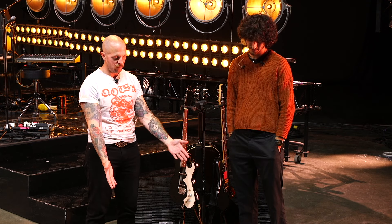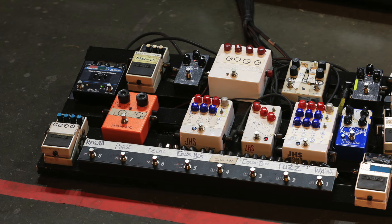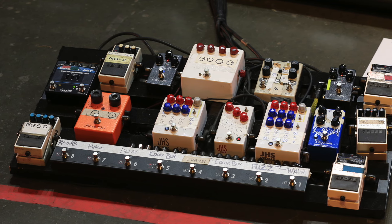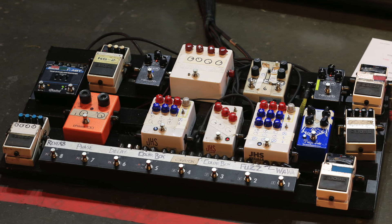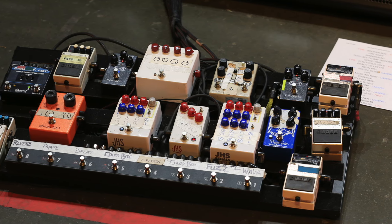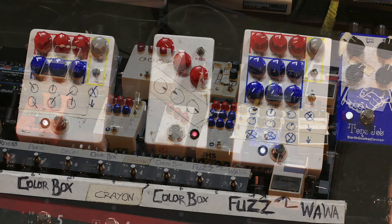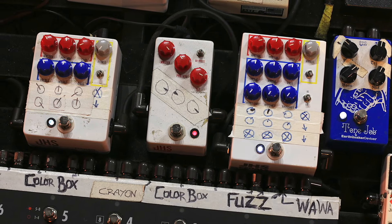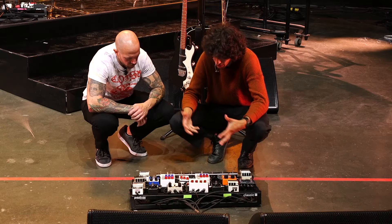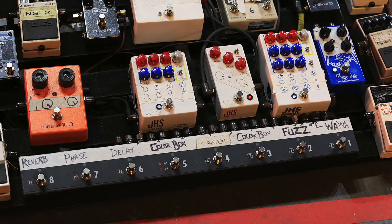On the pedalboard, there are two JHS Color Boxes and the JHS Crayon. The Color Boxes function as layers of fuzz — they're kind of console-style, similar to a Neve preamp. They all add up to create a loud, bitey distortion. He'll kick most of them on for a really heavy, bitey sound.